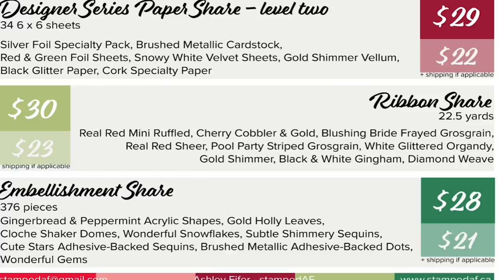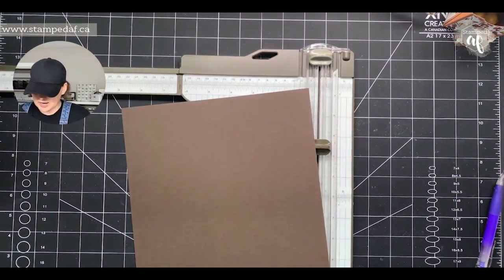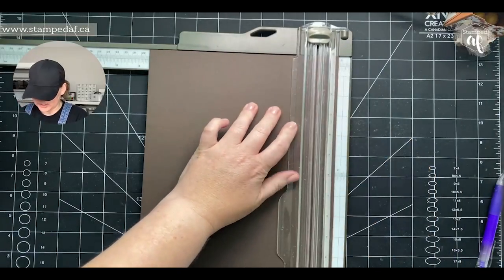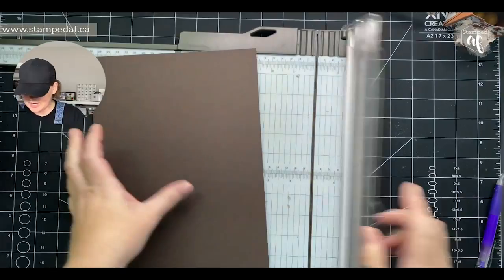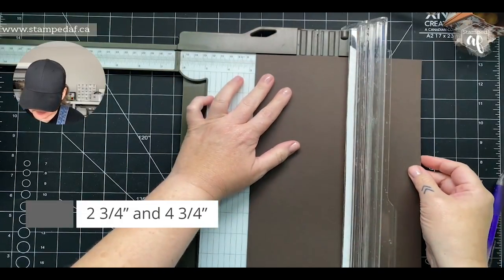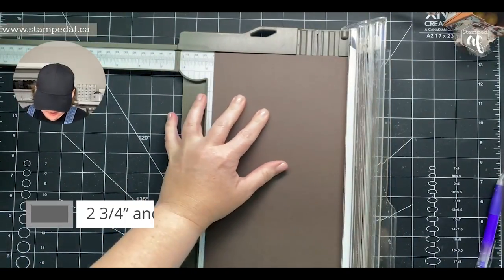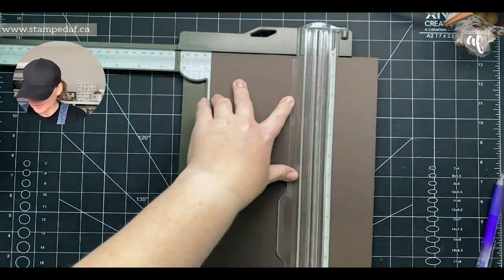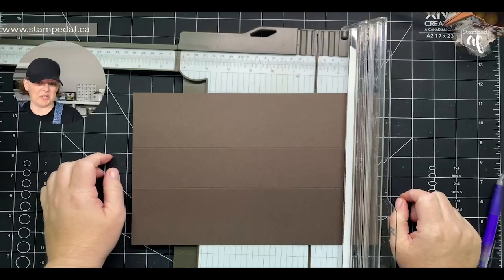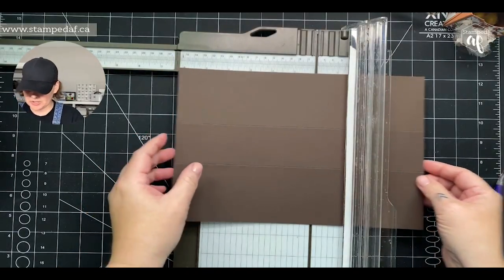Okay, let's get into the project. I have a piece of Early Espresso cardstock, eight and a half by eleven. We're going to take one inch off on the eight-and-a-half-inch side, so it's now seven and a half. On this short side we're going to score at two and three quarters and four and three quarters. This is actually my second take of this video because the first time the measurements didn't work out — I apparently missed something. On the eleven-inch side we're going to score every two and three quarter inches, so the first score is at two and three quarters and then five and a half.